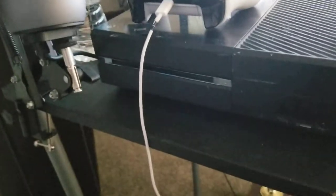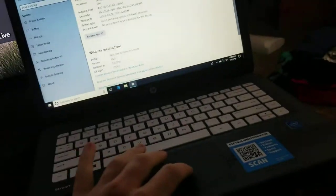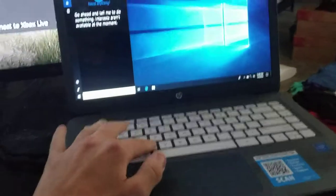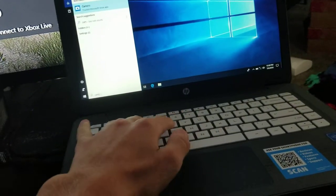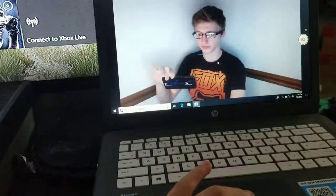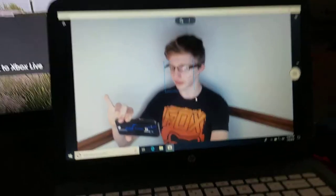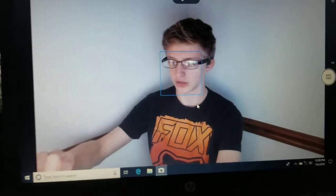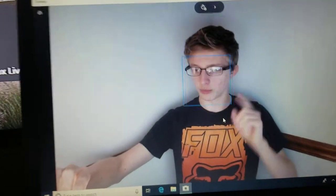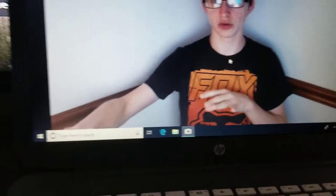Alright, so this is basically my computer setup. Let me show you how good the camera is this time — because last time on my old computer it didn't look so good. Look at it, so smooth, it's keeping up with me. So hello — this is basically what you guys will probably be seeing in future videos and live streams.